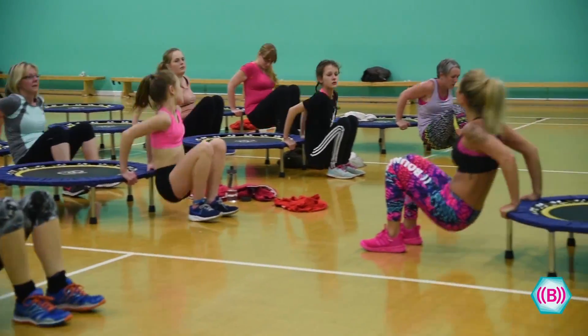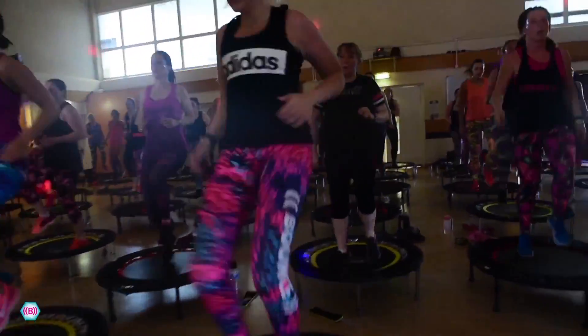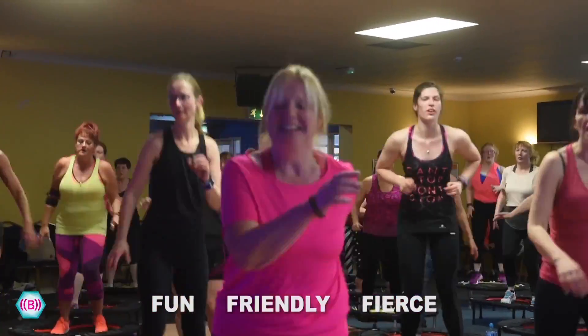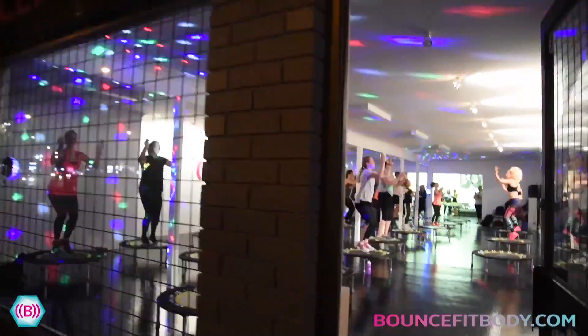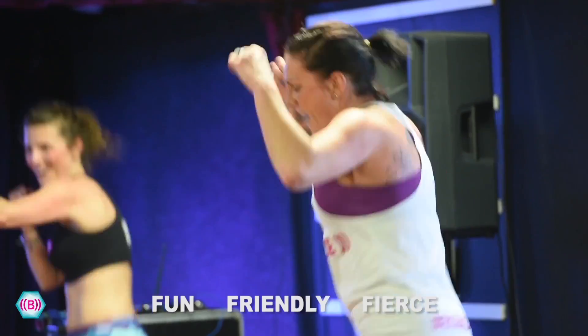An exercise program for people of all ages and abilities. Rebounding is excellent for improving balance and is widely used in sports training and rehabilitation programs. Because of its relative lack of impact to the joints, it is an excellent training medium for many sporting activities.